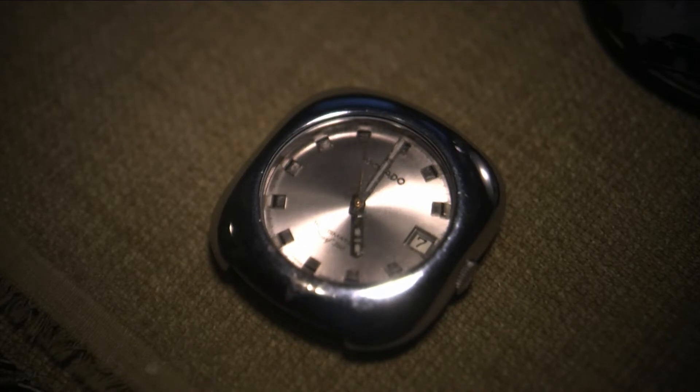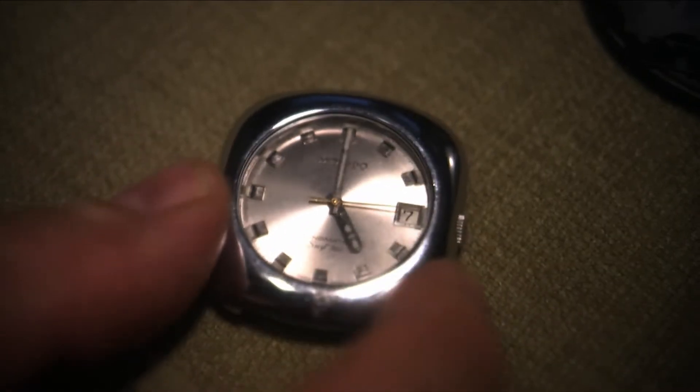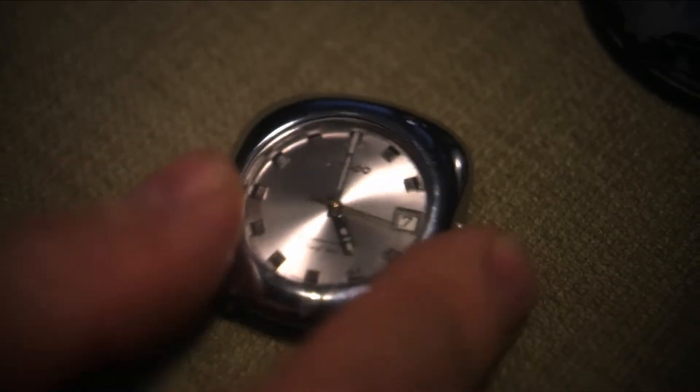I got it — it was a non-runner, well it was running but it had problems. It was on eBay, so I bought it on eBay and I put a new movement in it.